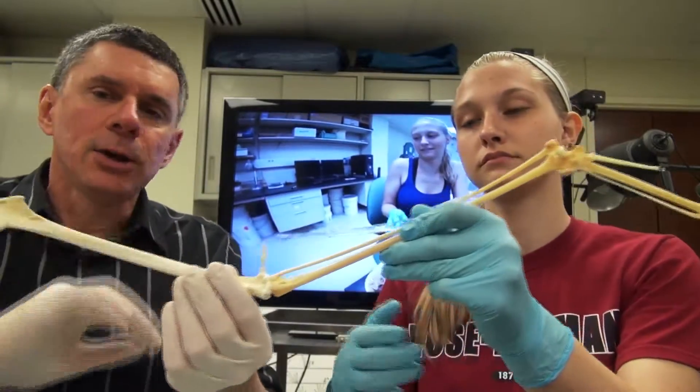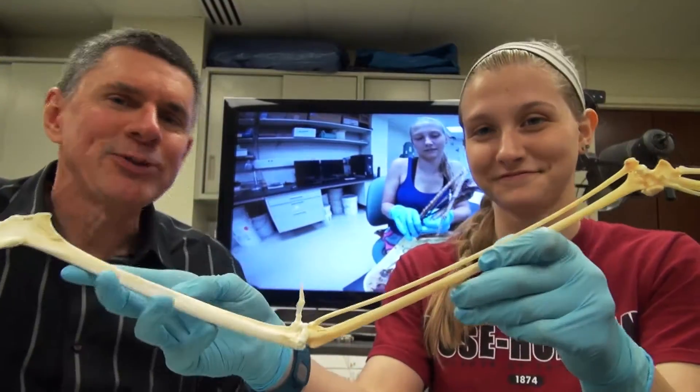We got interested in this automatic flexion-extension mechanism that really all birds have. We were looking at it here in an albatross and really wanted to dig in and see how this automatic mechanism worked. So we actually dissected and then ultimately skeletonized that albatross and then hot glued all the bones together.